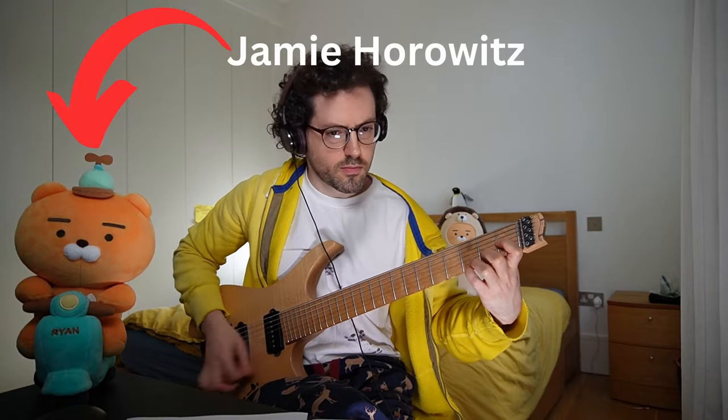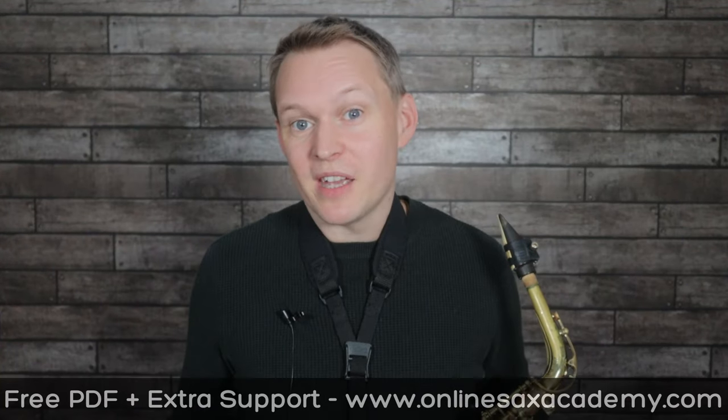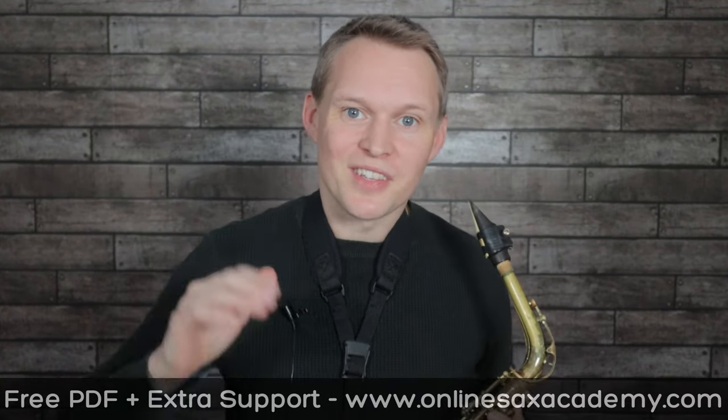Big thanks to Jamie Horowitz for helping out on the guitar with this one. If you're new to the channel, don't forget to hit subscribe so you don't miss out on future lessons, and I'll see you guys next week.